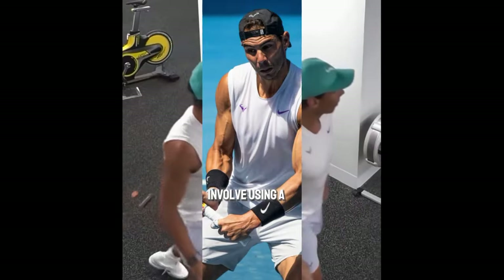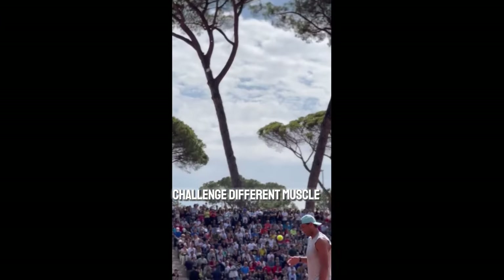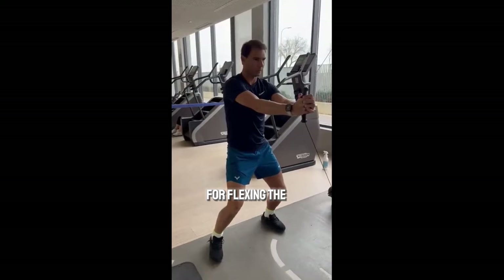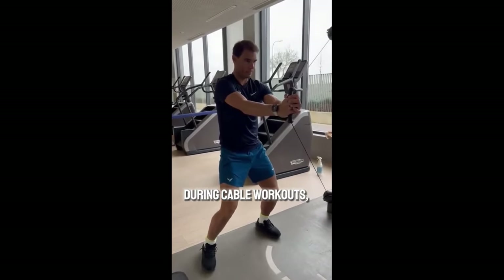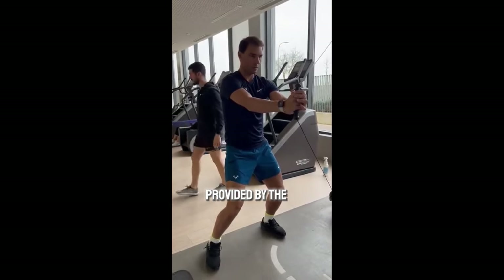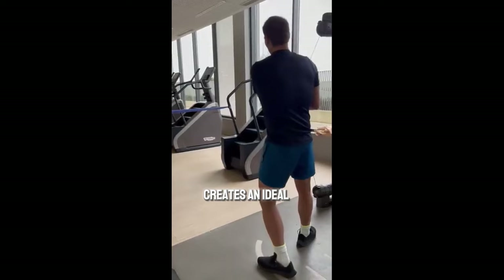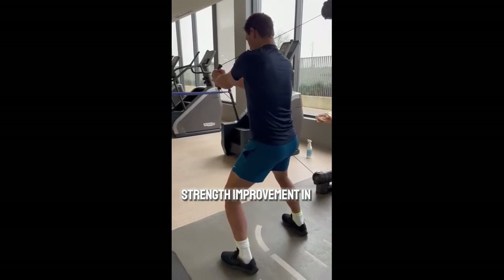These exercises involve using a cable machine where the resistance can be adjusted to challenge different muscle groups. When it comes to arm workouts, the biceps brachii — the muscle responsible for flexing the elbow and rotating the forearm — takes center stage. During cable workouts, the biceps brachii is forced to work against the resistance provided by the cable machine. This resistance, combined with an increased ground reaction force, creates an ideal environment for muscle growth and strength improvement in the biceps.